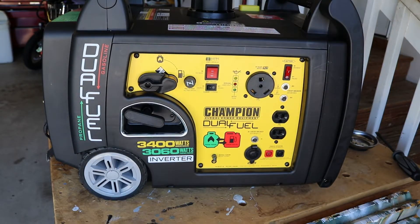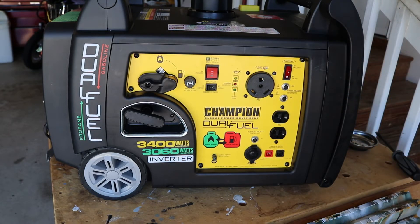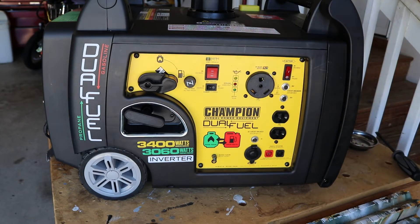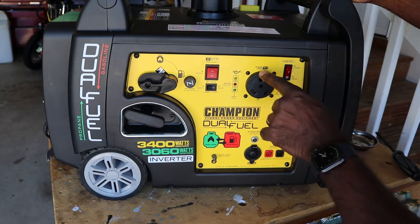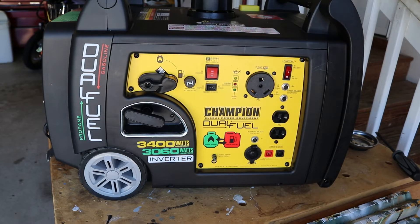We haven't used it a whole lot but we plan on using it more in the future because we're going to be doing some extended travel — stay tuned for that. We also got it because if we have a hurricane or power outage, we can just take this and go live in the RV. This thing has a 30 amp RV ready outlet, and I've already tested it on propane and gas — it runs everything we need to live in the camper.